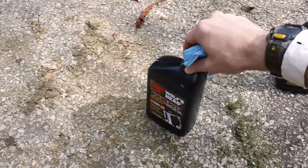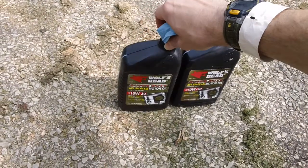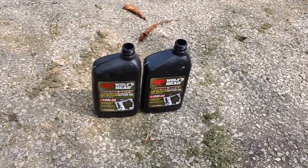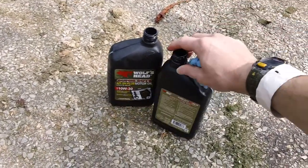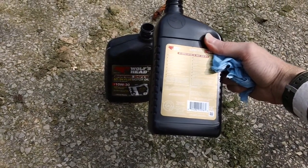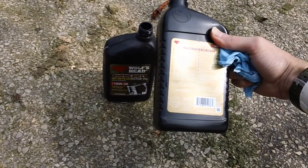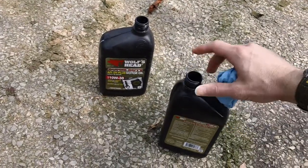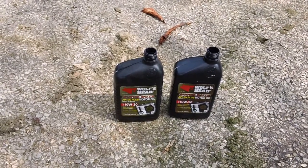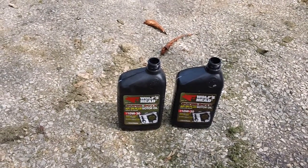This is the oil we use here — Wolf's Head oil, good stuff. I buy it at my local NAPA; it's cheap. It's SAE 10W30, made specifically for gasoline engines. It has the SN Plus API rating on here. It's Wolf's Head Super Duty motor oil. I buy about 12 in a 24-pack — it's relatively cheap at NAPA.